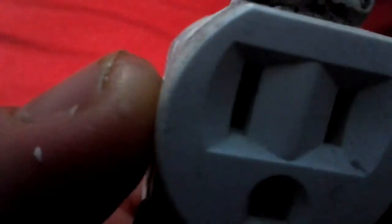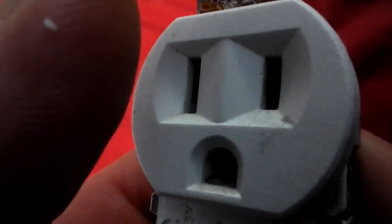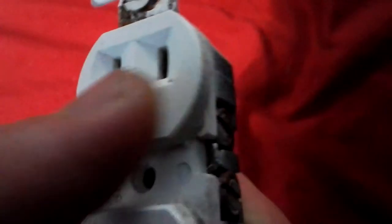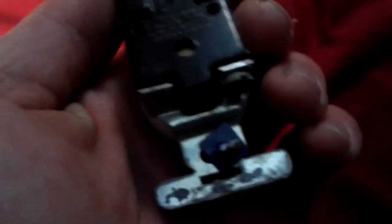Those contacts in there are brass. If you put paint on them, that causes resistance. Anytime you have resistance, you have heat, and that's what causes electrical fires.